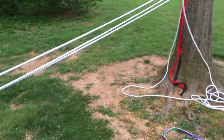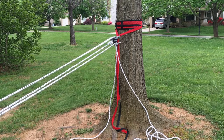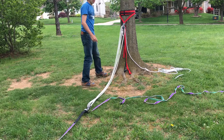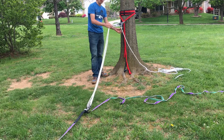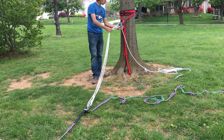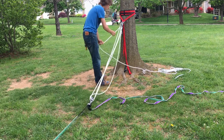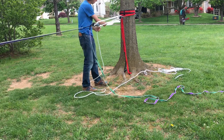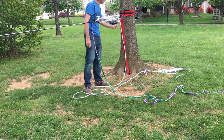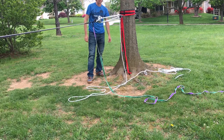Now we are ready to tension the line. The first stage in tensioning is without a multiplier. You're just going to take this last strand leaving the brake arm of the SBI pulleys and just pull it until it gets hard. Now we can install the multiplier.